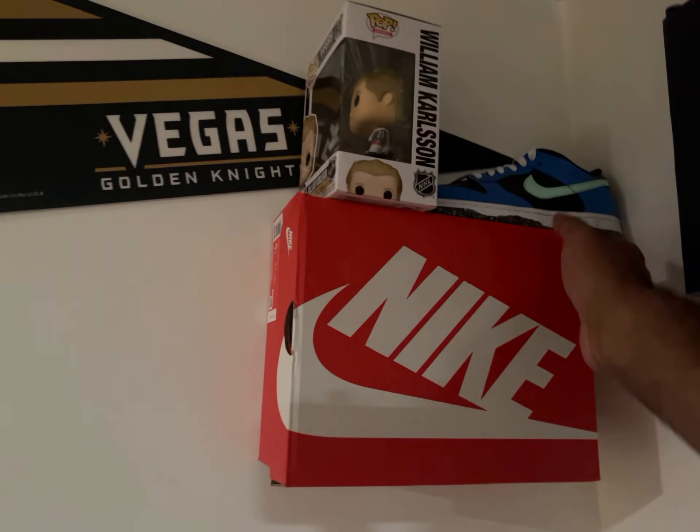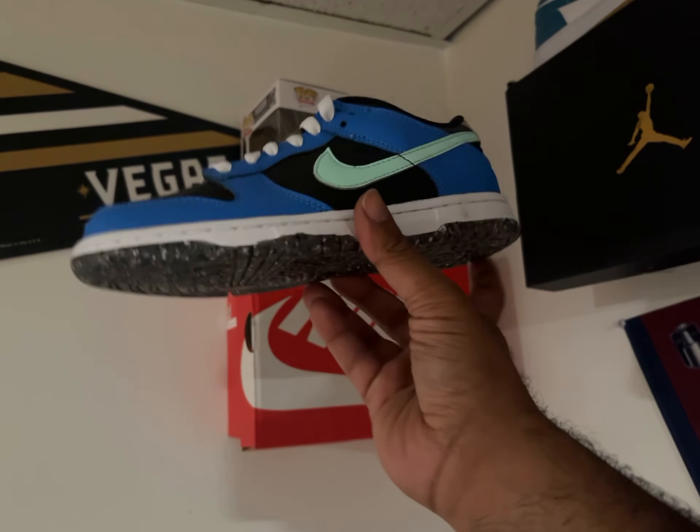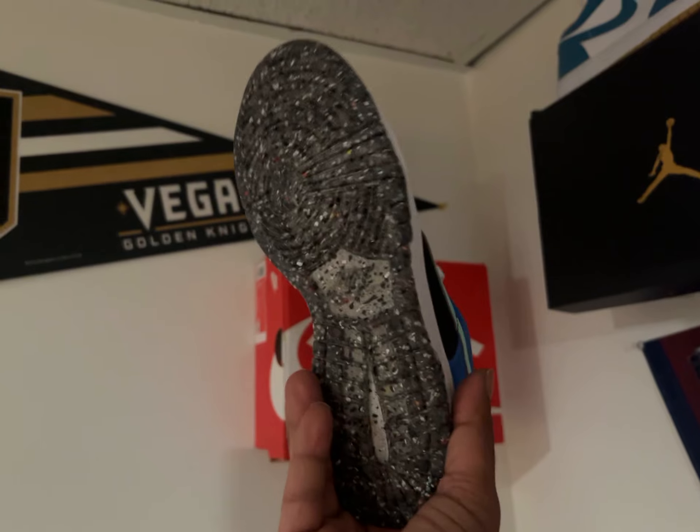Hi guys, welcome back to the channel. Today I'm going to be giving a review on the Dunklo Cobalt right over here. Sorry, Dunklo Crater. I apologize, not Cobalt.